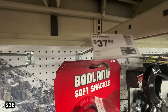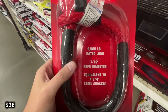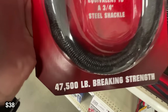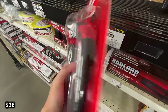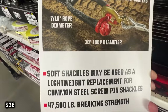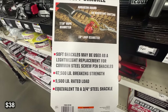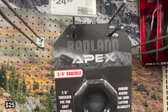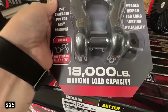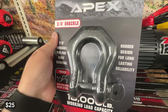Next we're going to be looking at this soft shackle. This shackle is rated for 9,500 pounds. It is a 7/16th inch diameter rope, equivalent to a 3/4 inch steel shackle. I find these to be a little bit more convenient, and I really like the idea of the soft shackle over the steel shackle. Now if you really want to stick with the steel shackle, you can go for this 3/4 inch D-ring shackle, also from Badland.